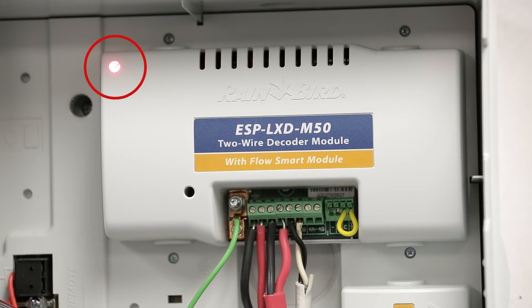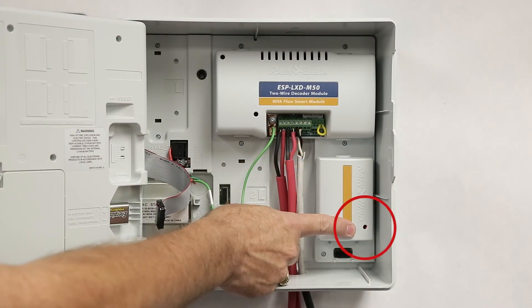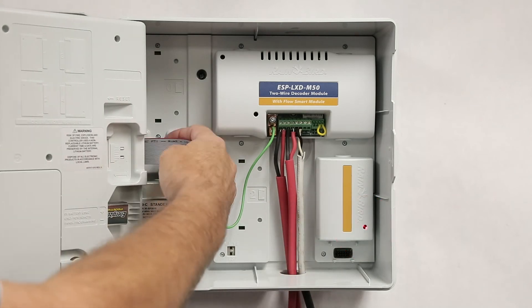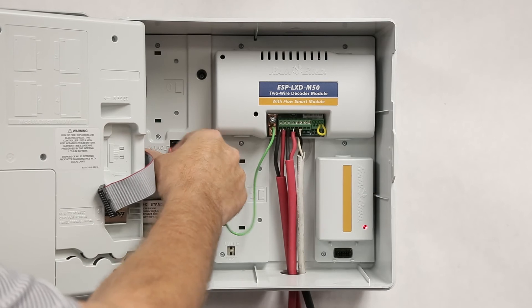It may take up to a minute for the enumeration status light to go dark. If the SM75 station expansion module is unable to communicate with the front panel, it flashes continuously. Check the ribbon cable connection at both the output board and the front panel.